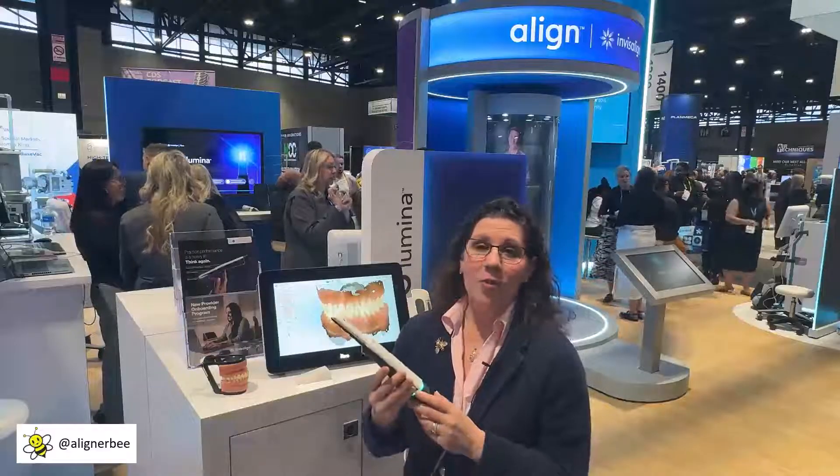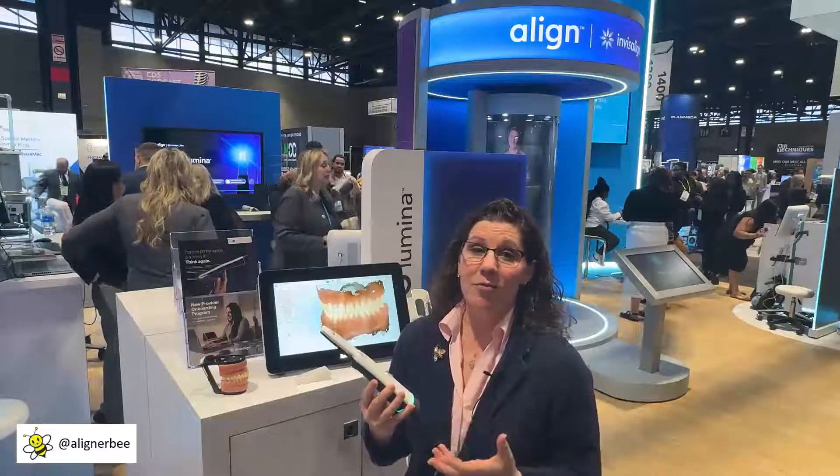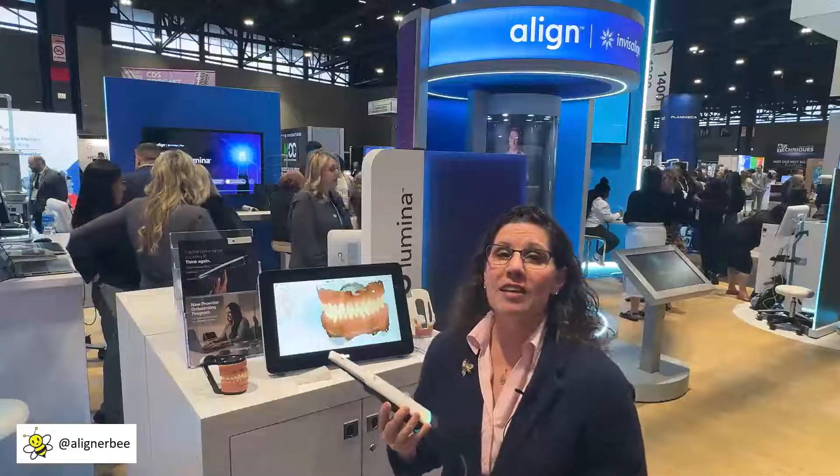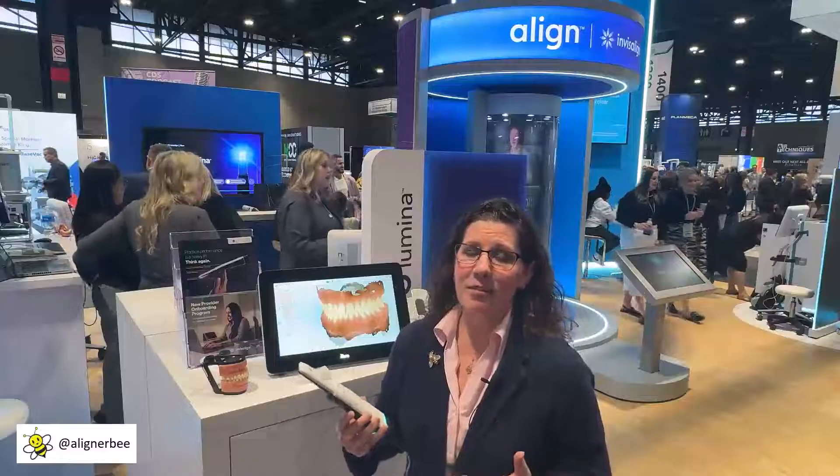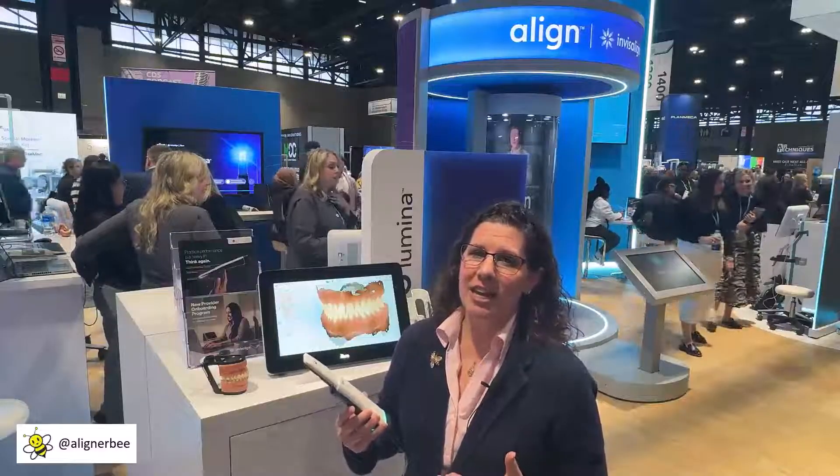The new iTero Lumina is a significant redesign from the previous iTero scanner. Let's go ahead and talk about the positives and the negatives of some of the technology that we're seeing here.